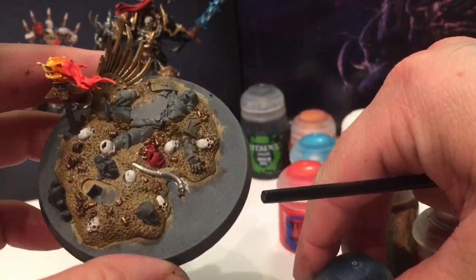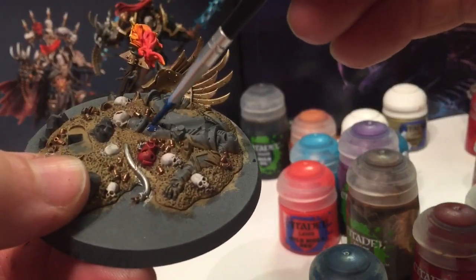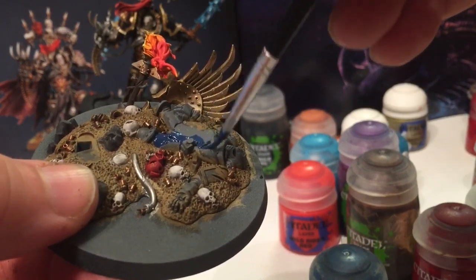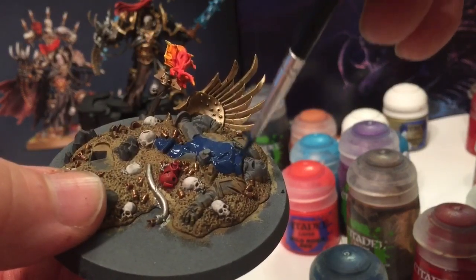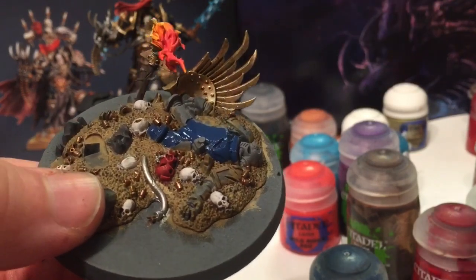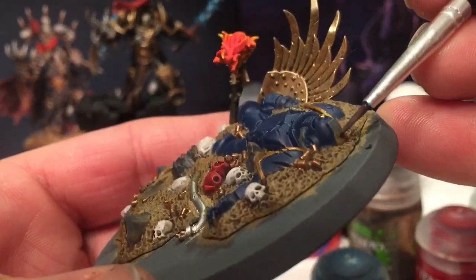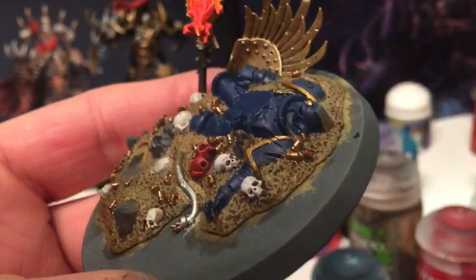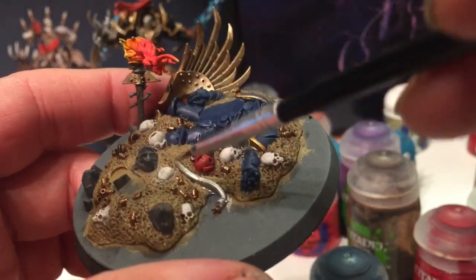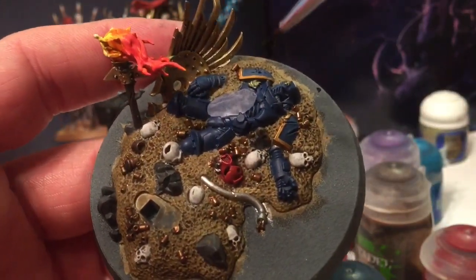Finally we're going to paint that Space Marine lying on the ground - we're going to do it with a base of Kantor Blue, very delicately picking out all of the areas where he's at. Once we finish that, we're also going to use Retributor Armor for the little trim on the two shoulder pads. Now we've got our Ultramarine painted, we're going to take a little bit of Rakarth Flesh and do the stripe up the top, then shade the entire Space Marine with Agrax Earthshade as well as this cord and this post.